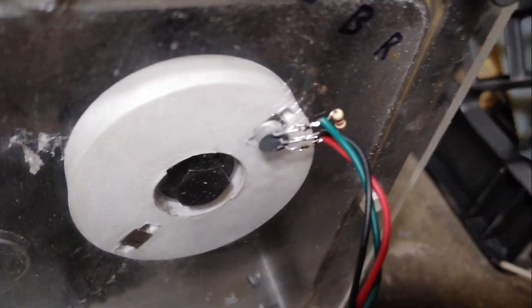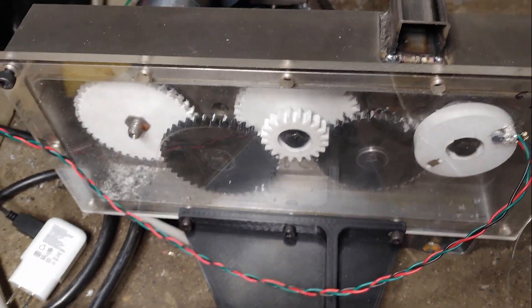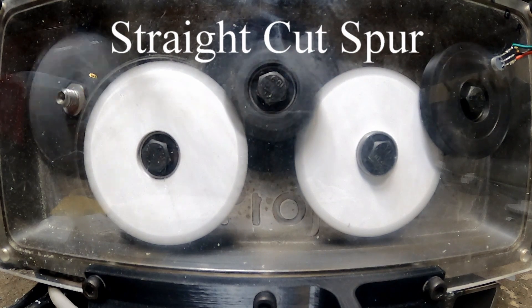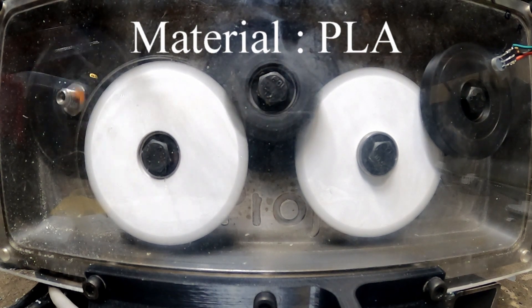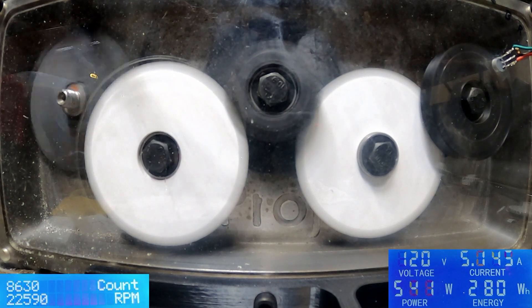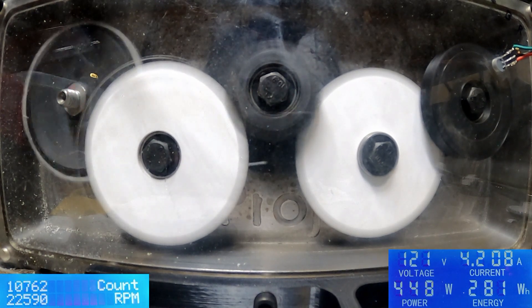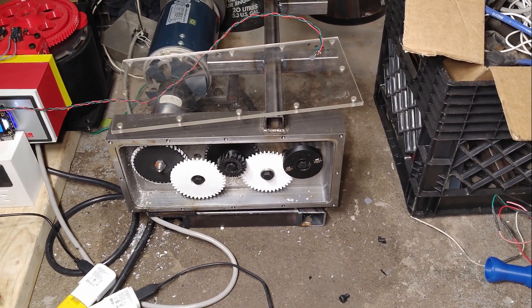Originally I used a connector on this that was loose, so now I've soldered the wires on. I'll run this test again and see what we get. Thanks for watching and I'll see you next time.